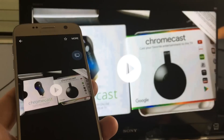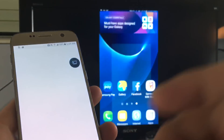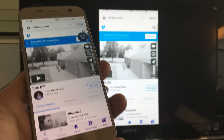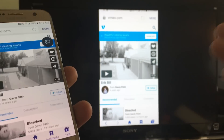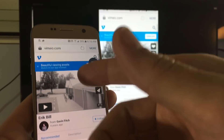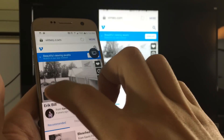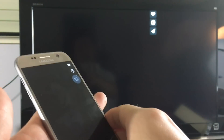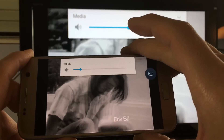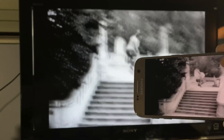Now, if you're watching something like YouTube, you don't want to mirror it — you actually want to cast it, because casting gives you tons of extra features. However, if you go to a website like Vimeo that doesn't have a casting option, the only way you're going to be able to watch it on your TV is to screen mirror it.